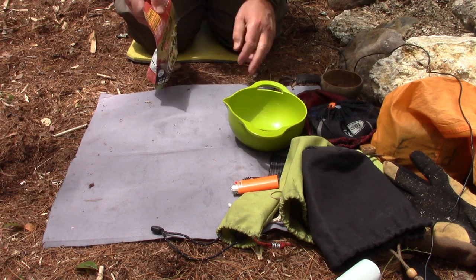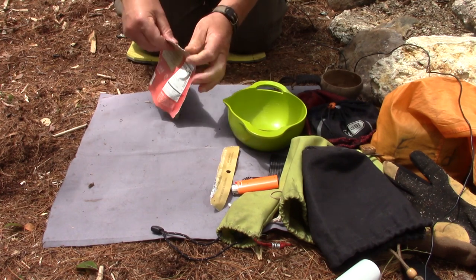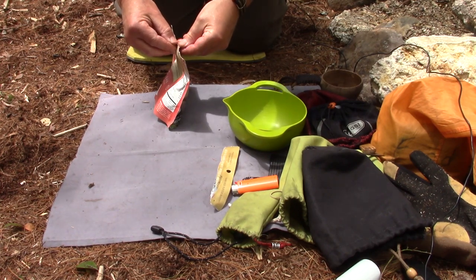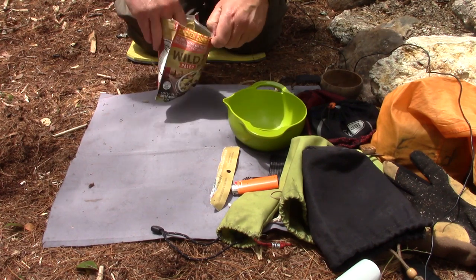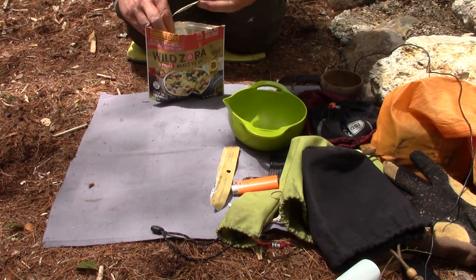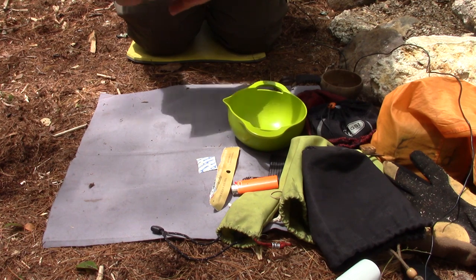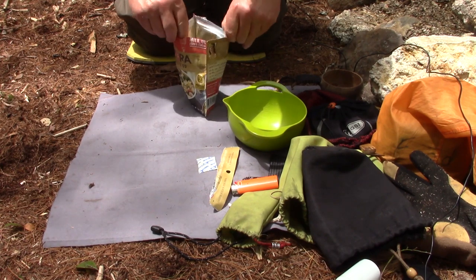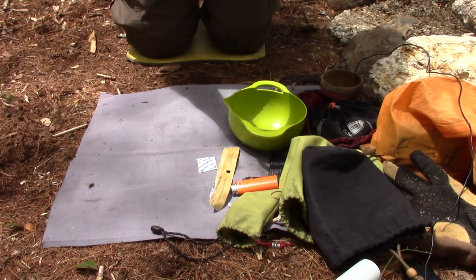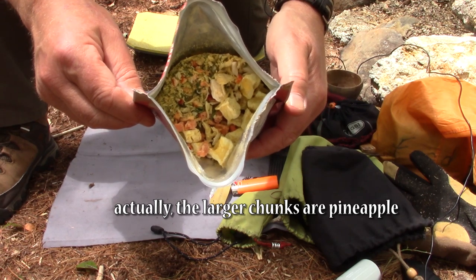My water is at a boil. Let's take a look and see what it looks like inside the package. Take the oxygen absorber out, reseal, shake it all up, open it back up again. You can see huge chunks of chicken along with all the other ingredients inside there. Looking good.